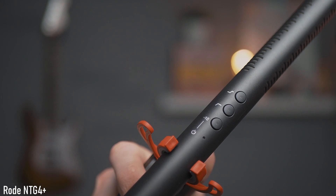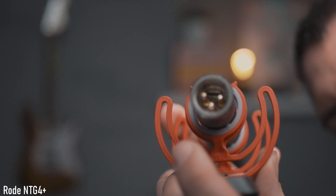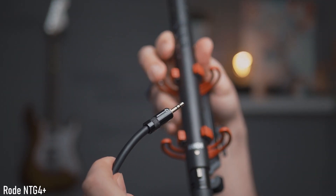The Rode NTG4 Plus is a nice shotgun microphone with extra functionalities in the form of filters, a built-in battery that handles phantom power, excellent build quality, and it comes with a nice pouch and foam — pretty good value for money. Long shotgun microphones don't perform at their best in untreated rooms with echoes. And because it's an XLR microphone, it does require an XLR to 3.5mm jack cable adapter.